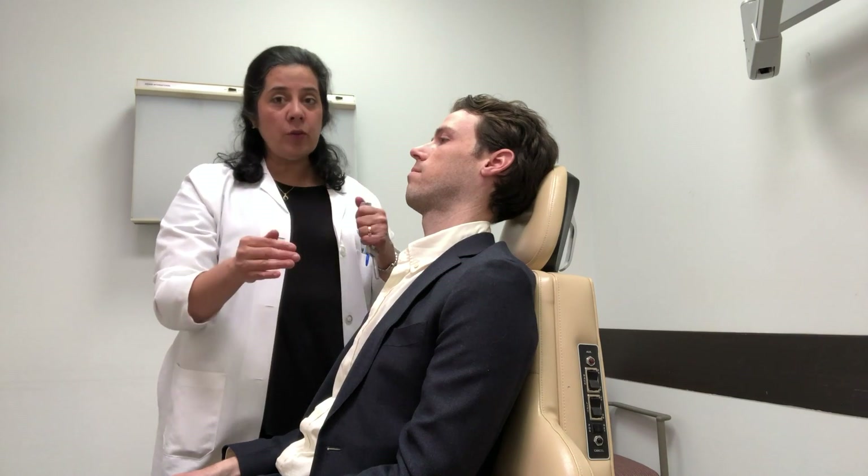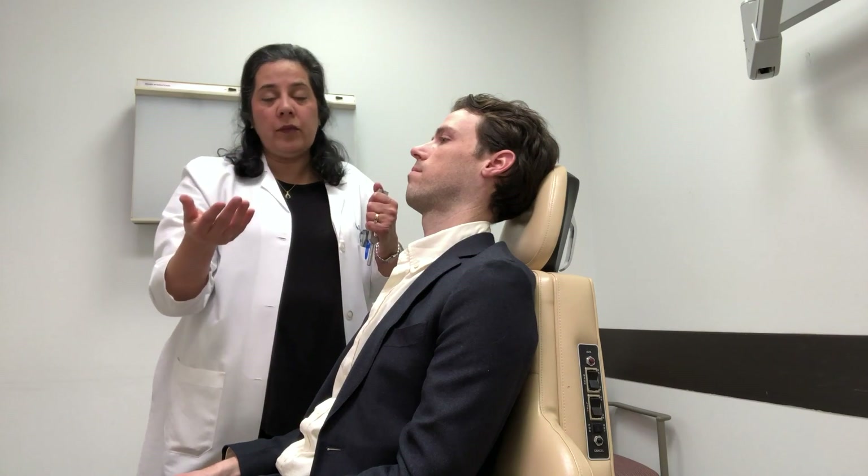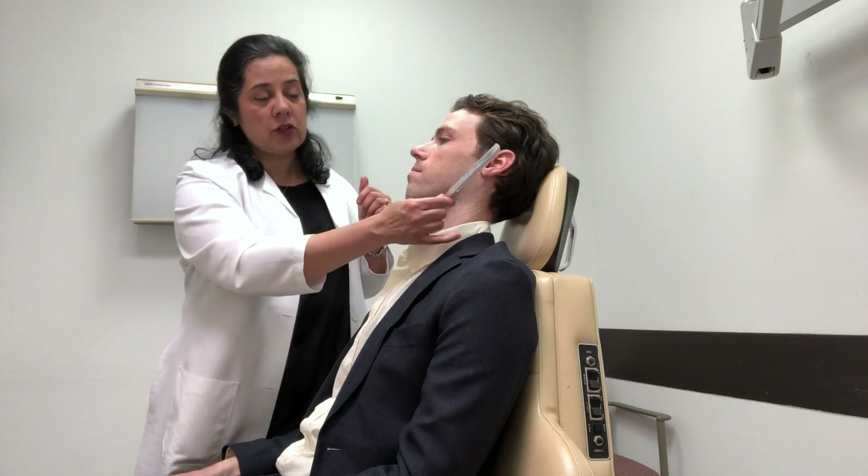If the degree of hearing loss is so bad that it's in a profound condition, the patient may not be able to tell or may not be able to hear even the air conduction against the ear.